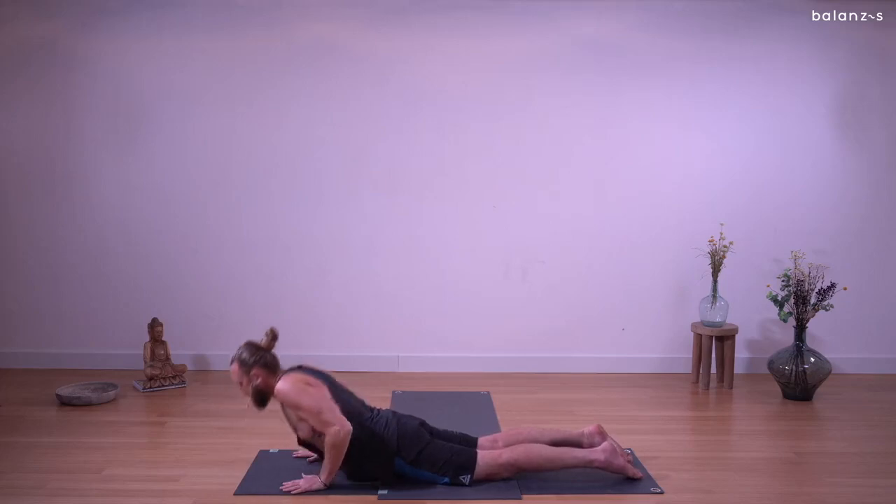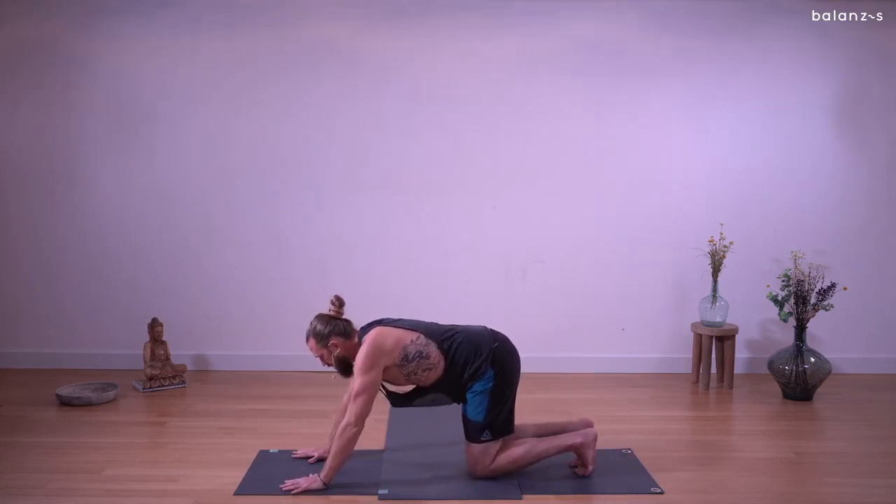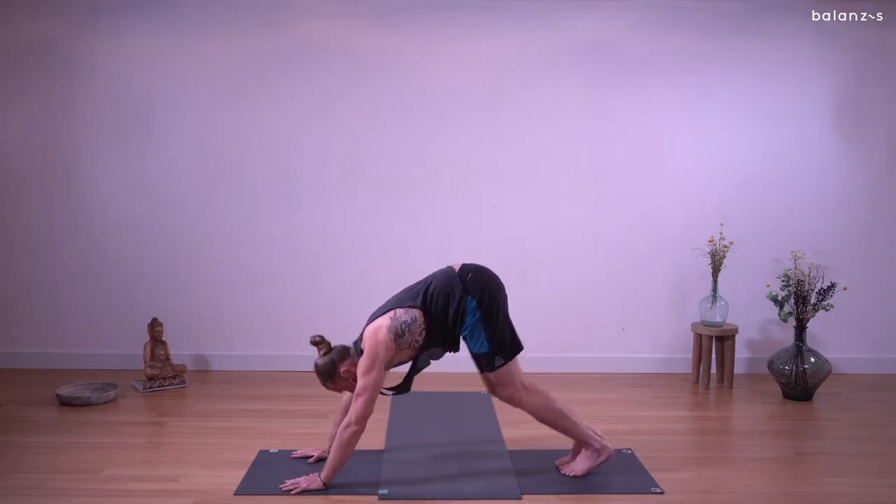Press into your hands and knees — tabletop position. Tuck the toes. Down dog. Exhale, inhale.